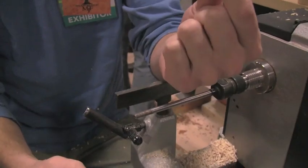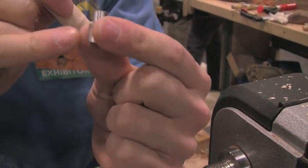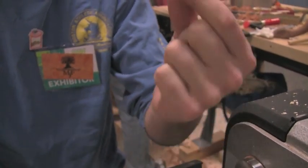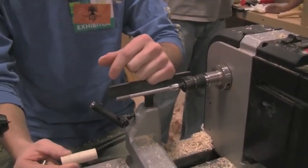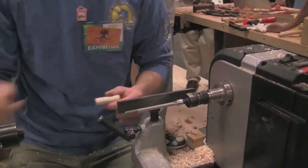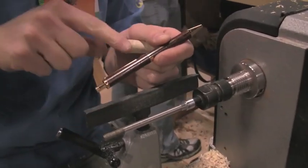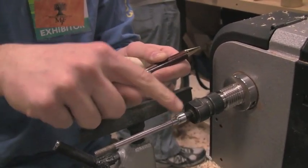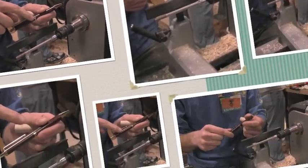You have your pen bushings. The pen bushing is the same size as your pen mechanism — this is what you turn your pen down to. If you didn't have that, you wouldn't know how big the pen is and the bushings wouldn't line up. These are size-matched parts: 8mm and 7mm. These parts match the mechanisms of the pen. This diameter right here is the same diameter as the center band, so when you turn the wood down to the bushing, you'll have a nice even surface all the way across.